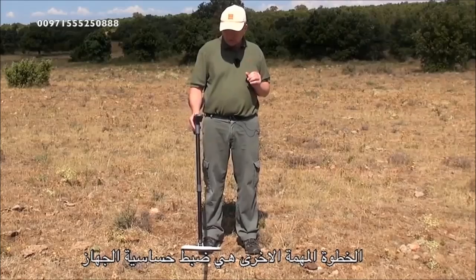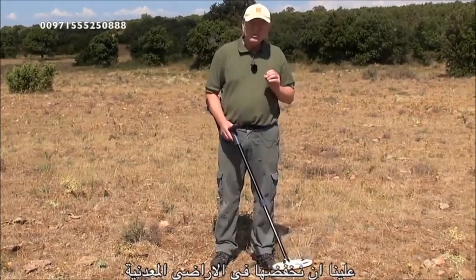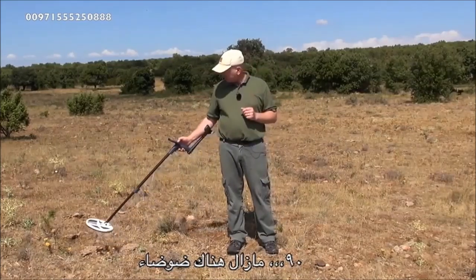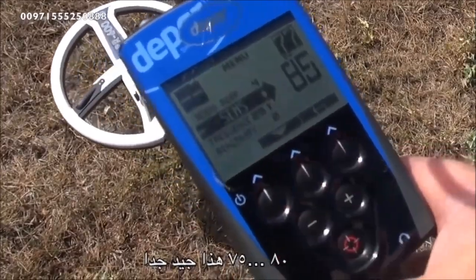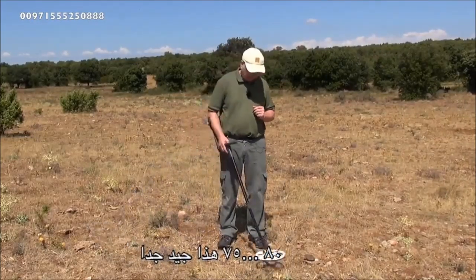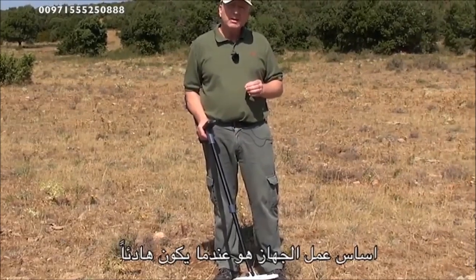The next adjustment is very important — it's the sensitivity. The factory preset has a sensitivity of 95. We need to lower it to get a smoother operation. At 90 there's still a little bit of noise from the ground. Stepping down to 80, then 75 — that's absolutely perfect. Don't be afraid to lower the sensitivity if your soil conditions are really bad.